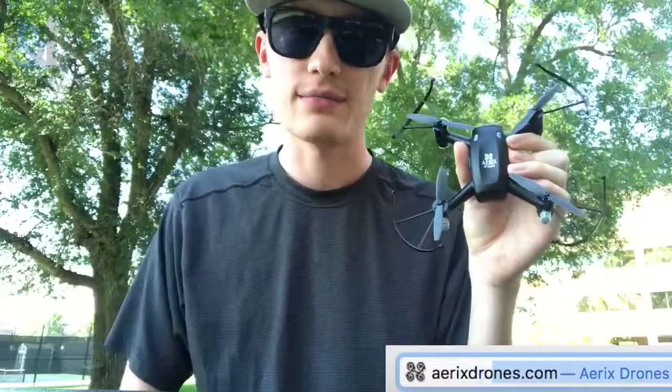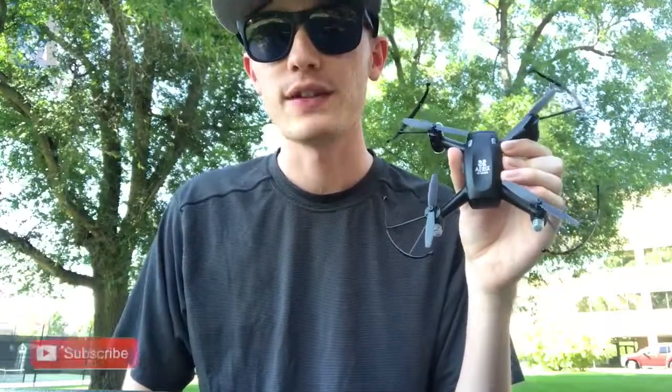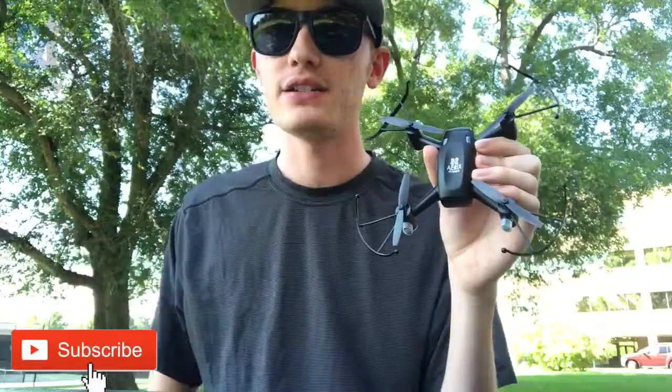Overall, I'd say this drone is a great product for someone wanting to try out video drones without spending a whole lot of money. You can purchase the drone at ericsdrones.com, and for more totally awesome and extremely well made product reviews, be sure to subscribe to Innovation and Tech Today.